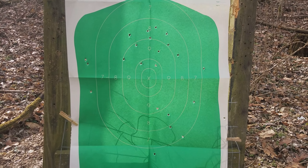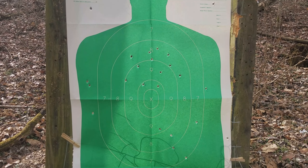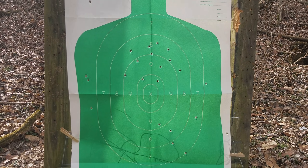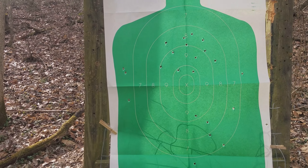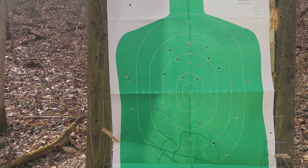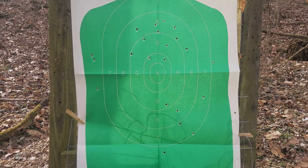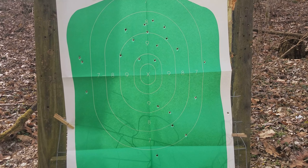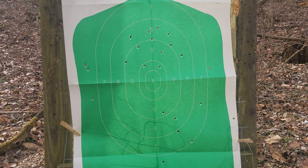A total of 27 were launched. Counting on: 19, 20, 21, 22, 23, 24, 25, 26 — it's looking like 26 out of those 27 are accounted for. Maybe one went through the same hole, or one was just a quarter inch off the paper.